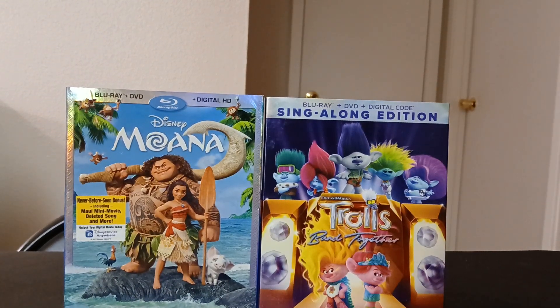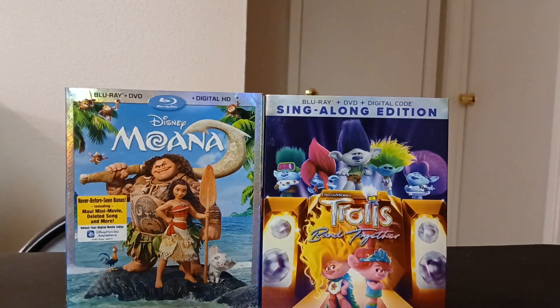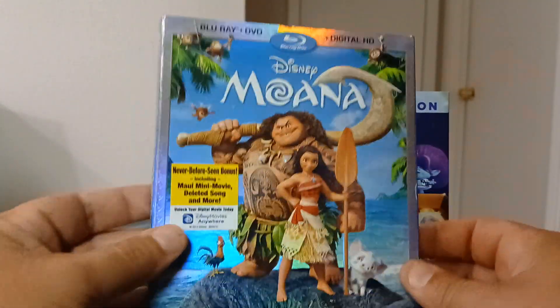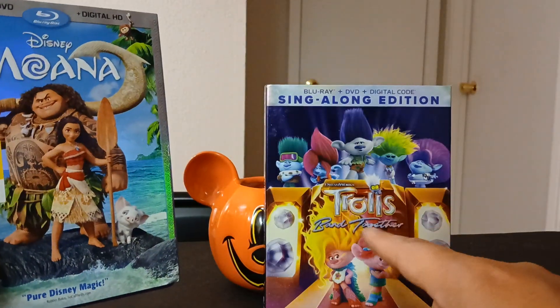What's up guys, welcome to my next video. I'm gonna do two unboxings today — two Blu-rays. The first one I'm gonna unbox is Moana, and I haven't seen this movie yet, so I'm gonna give it a watch. The other one is gonna be Trolls Band Together.